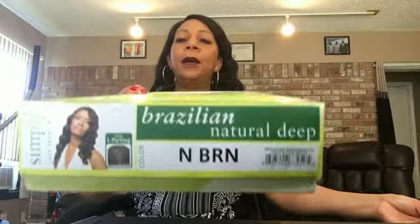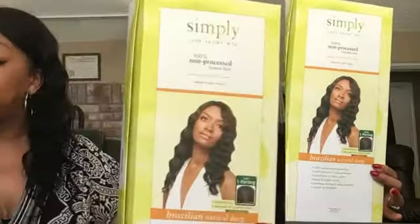But it comes in this beautiful box — this is the Outre packaging. If you want to get this, just be aware of the shedding. You're going to have to seal your wefts several times, and you will still get some shedding. Thanks so much for watching my review of this unit. Have a great one. Bye-bye.